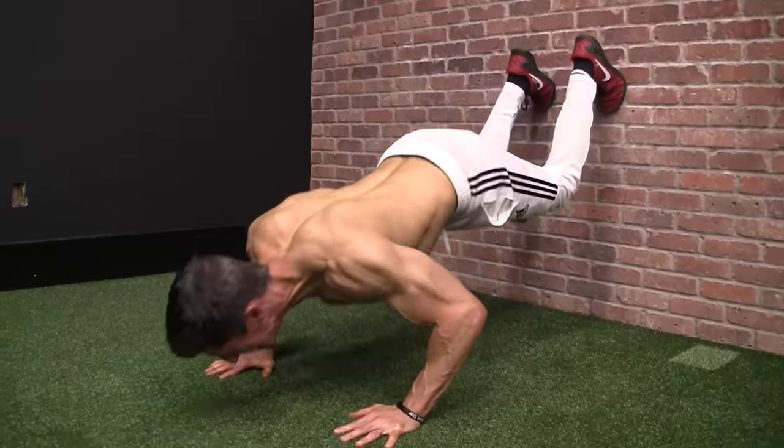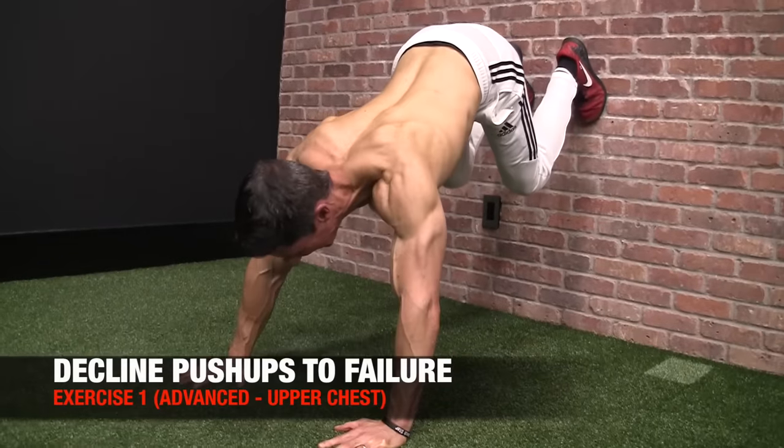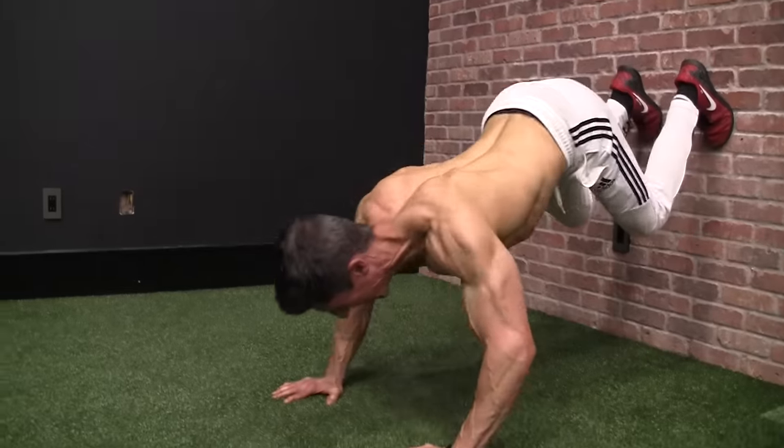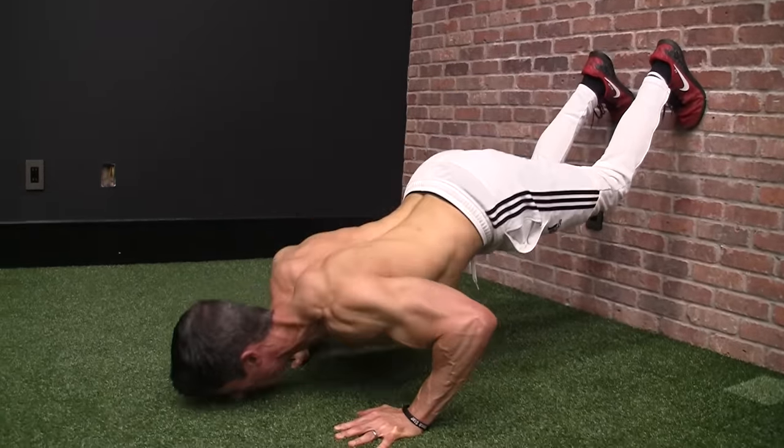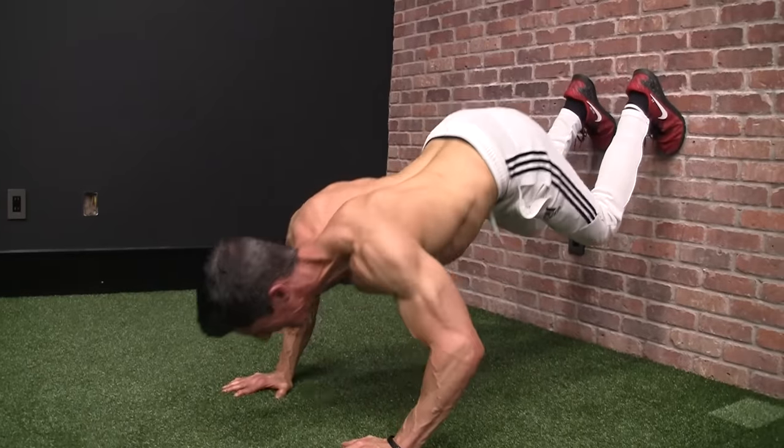At the advanced level, we back ourselves up to a wall, put our feet up there, and with much more difficulty still obtain the same goal: effectively targeting the upper chest. The idea is to target the upper chest first because these exercises tend to be the ones we're weakest at. So while we're the most fresh and have the most energy, this is when we want to hit them.